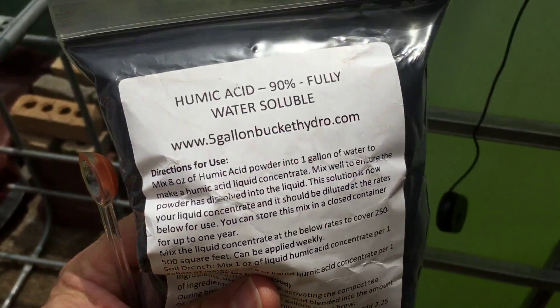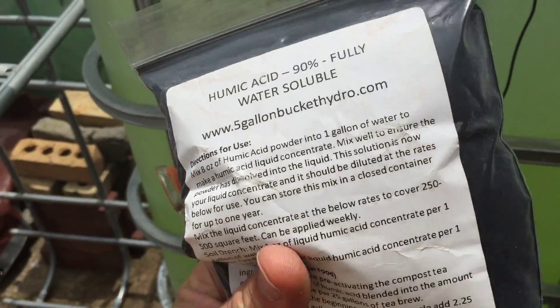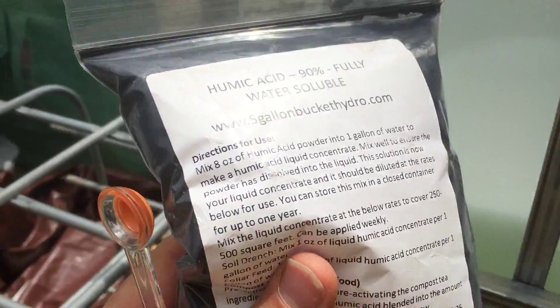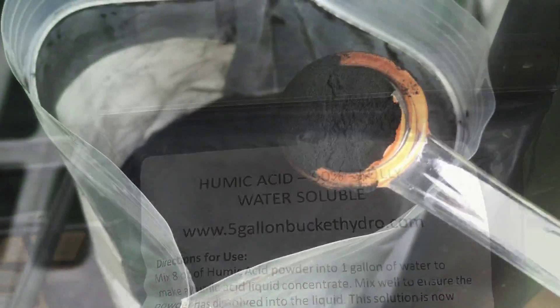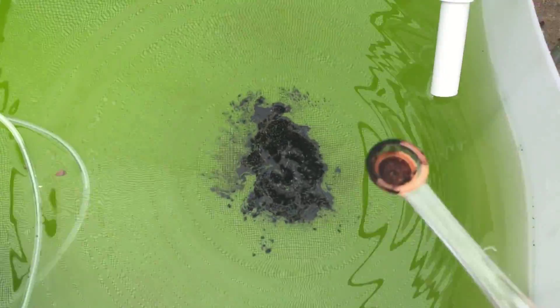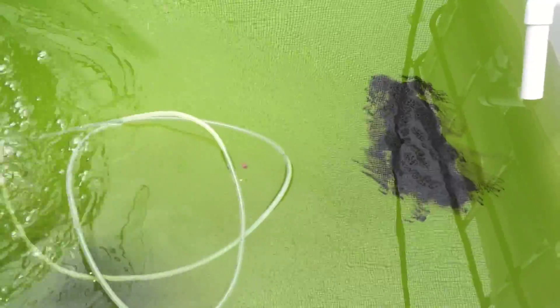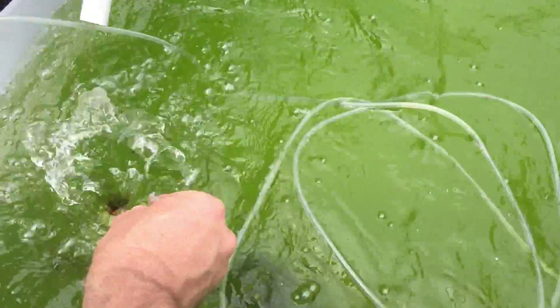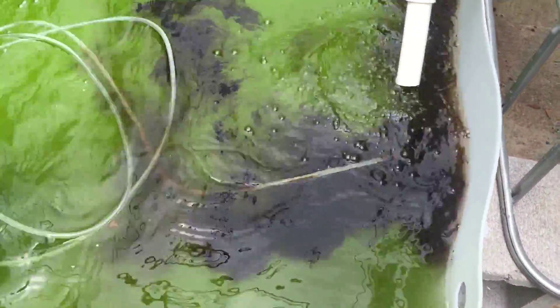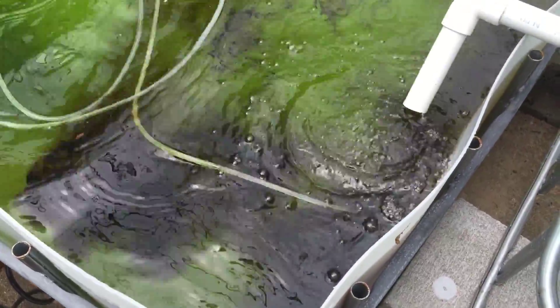The algae bloom isn't that bad — it's actually lightened up since I put a tarp around it, but I need to drop it even more. So I got some humic acid, which darkens the water so the algae will stop growing. This stuff goes a long way, so I'm using a quarter tablespoon per my 500-gallon system. I'm going to drop it in and turn on the pumps — the tank should go almost black. It doesn't hurt the fish, it just makes it dark enough that the algae won't grow.